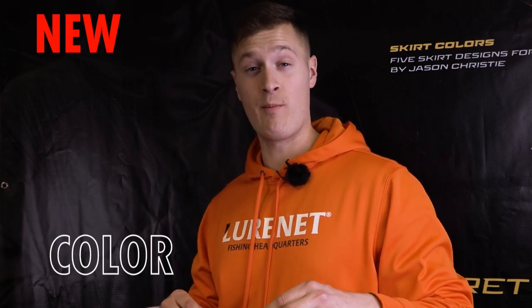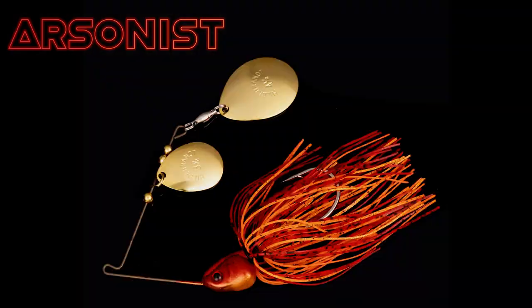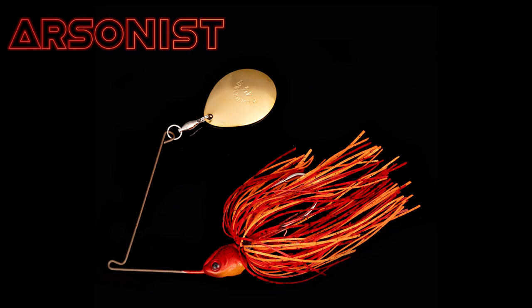Yum and Booyah partnered up with the Muddy Water Mob to create the Arsonist color pattern. It's available in the Booyah Covert series in the Double Colorado and the Single Colorado, great for fishing in wind or adverse conditions.